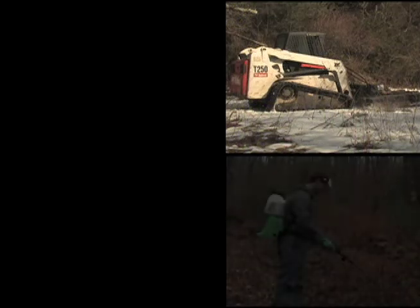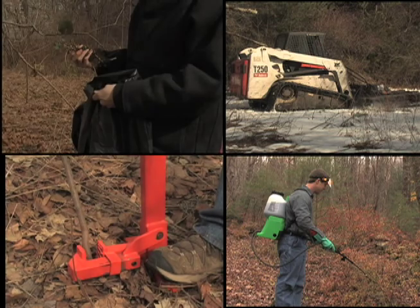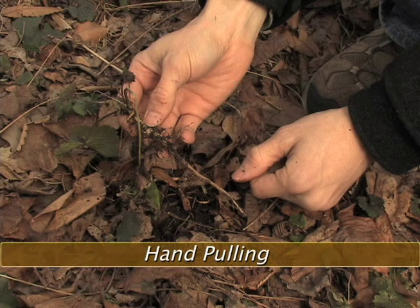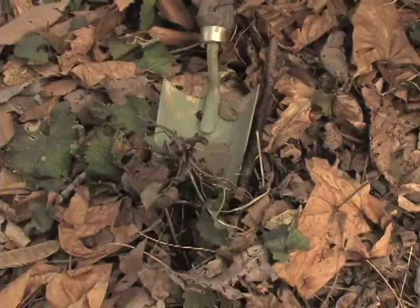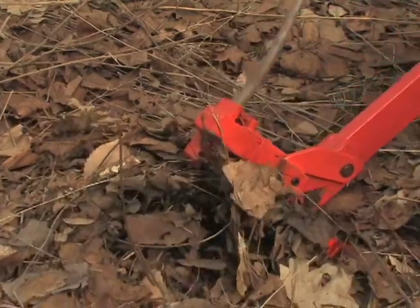Though every species is different, the techniques shown in this video are similar to those that can be used for other invasive plants. Small plants can be effectively hand-pulled in winter. In addition to your hands, garden tools or a weed wrench can be very effective.